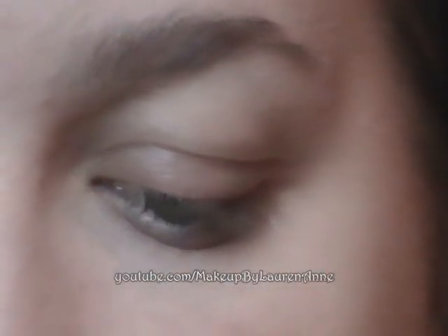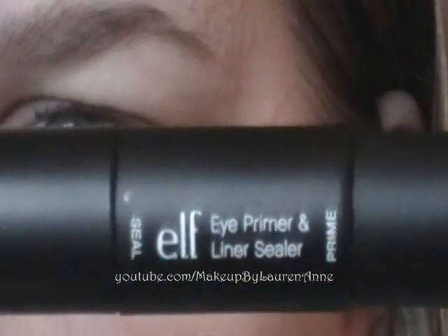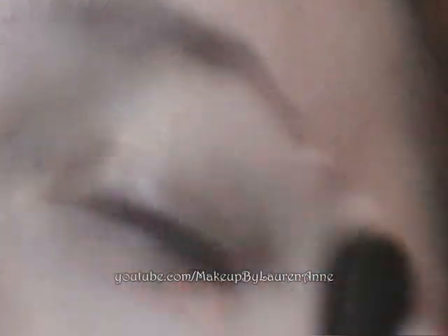I'm going to start by applying the primer, using the e.l.f. eye primer with the liner sealer from the Studio Collection, all over the lid and up to the brow bone.